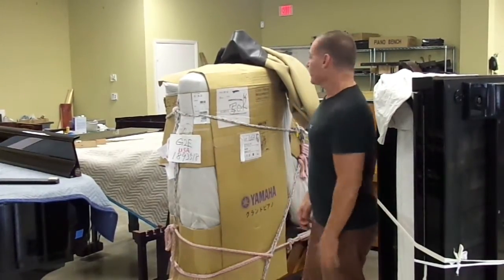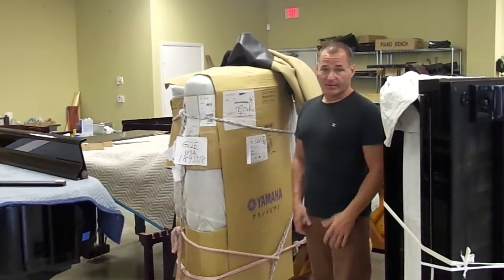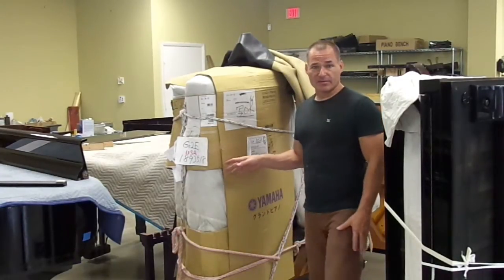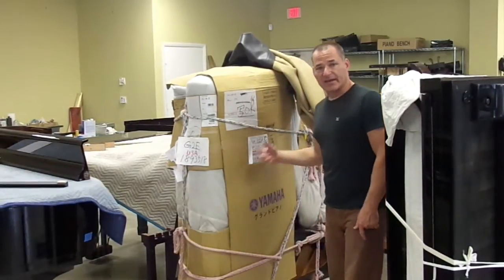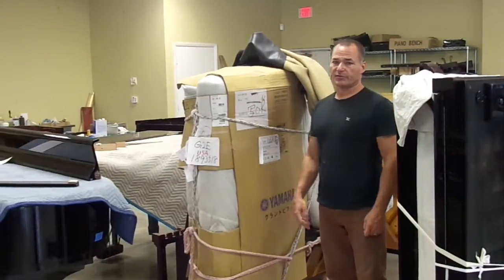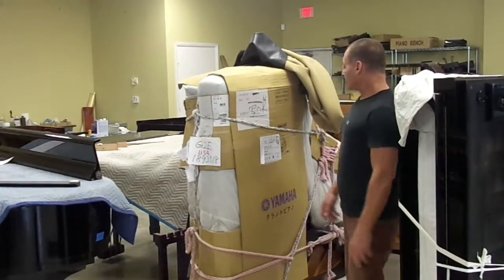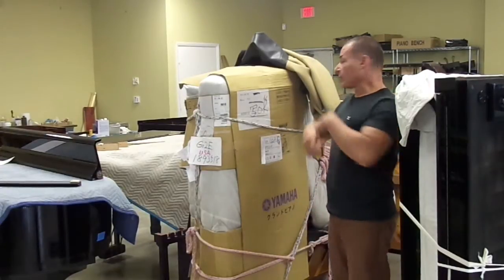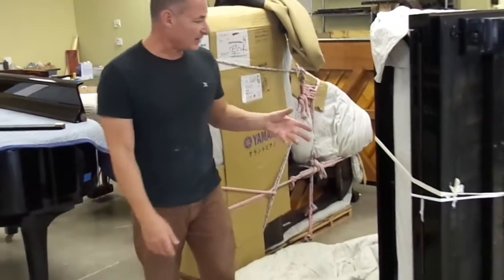When a piano comes to you, if it's crated, or if we send the piano to you and you need to set it up yourself with nobody around that knows how, it's pretty easy. It's going to arrive similar to this — the piano inside, all wrapped up in cardboard, tied down to what's called a piano board. Our piano boards are disposable, so once you receive it you can throw it out. You start by cutting all the rope, unwrapping all the cardboard.